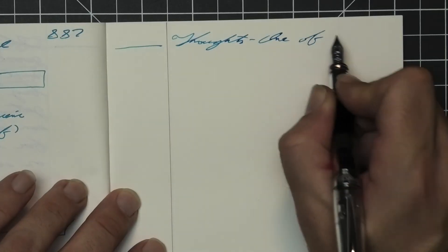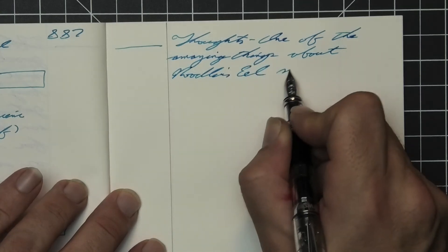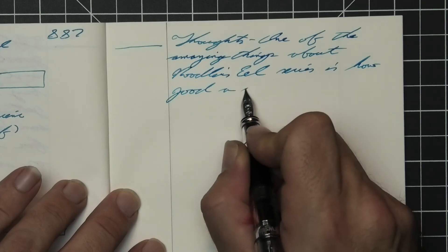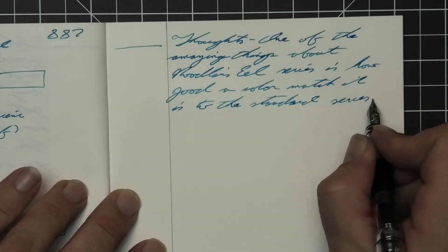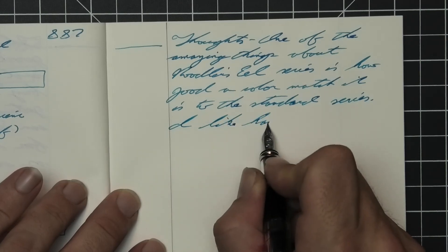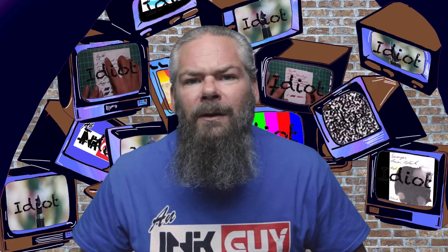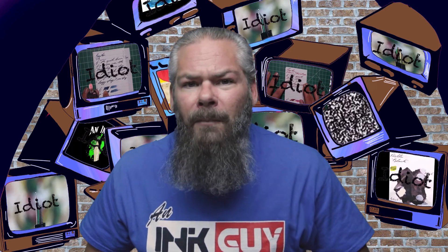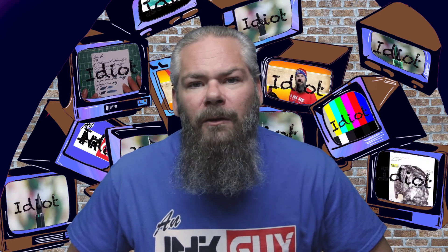Instead of finding inks that look like Noodler's Turquoise Eel, I'd prefer to find an ink that complements its color on the page — I went with a black ink by Pelican in their 4001 series black. If you'd prefer a different complement color, down in the description are links to those playlists. One of the amazing things about the Noodler's Eel series is how good a color match it is to their standard series. I like having an eel ink around just to occasionally be able to run through my piston fillers — that's what the lubrication is for, to lube that piston. A wet pen is going to eat up any shading it has, but a medium flow medium or fine will put down a decent tone with some decent shading from time to time. When it comes to piston fillers, most of the time you have the nib you have, so I don't know that it's about choosing a specific nib for the eel inks. I hope you got something out of this video, and in the next video we're going to take a look at Sailor's Sakura Mori.